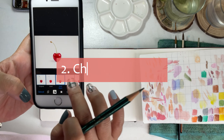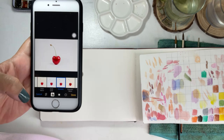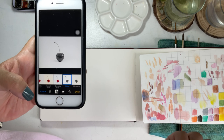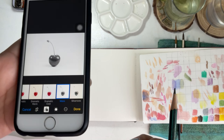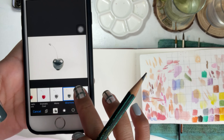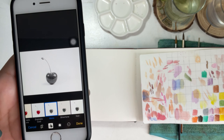Number two: I changed the filter of my reference photo to black and white or vivid to see the intensity of the darkness and lightness of the colors. You don't have to use any special apps — you can simply edit and change the filter on your phone.